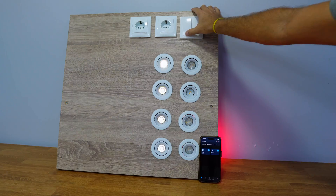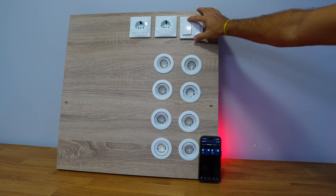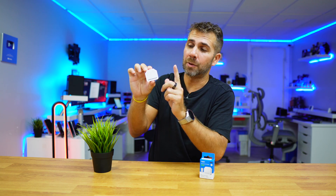We can also use the physical switches normally as we did before, so anyone that doesn't want to use the application doesn't need to — it doesn't even need to know that the smart module is there. But now we also have the option to use our mobile phone to access the device.